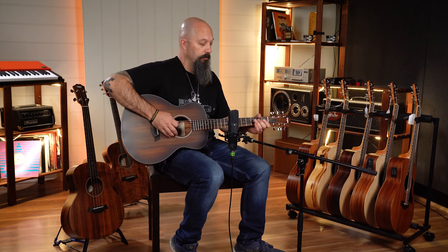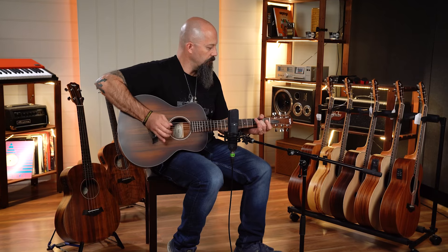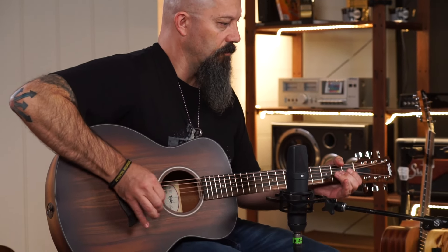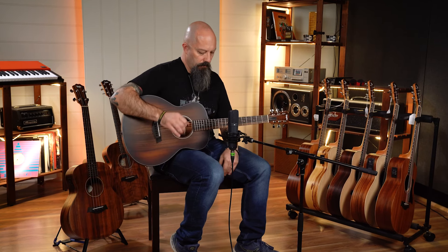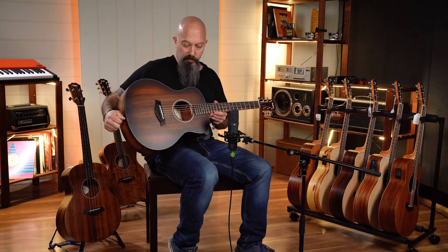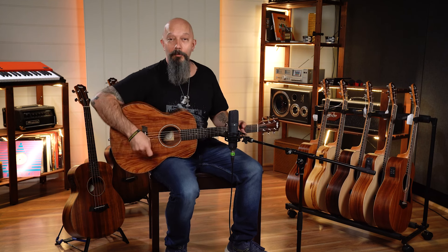Heaps of volume. That's an exceptional guitar, really, in anyone's language, at any price point. That's a really great guitar.